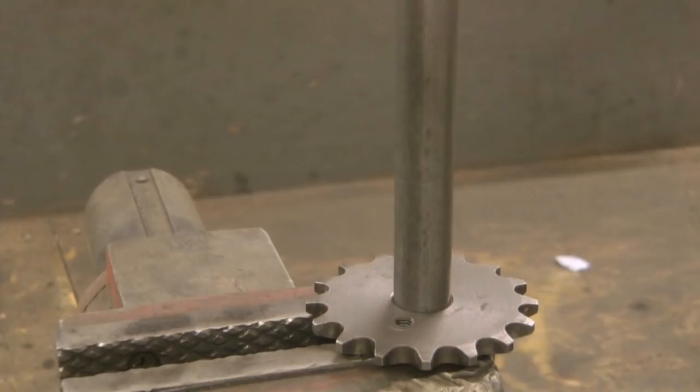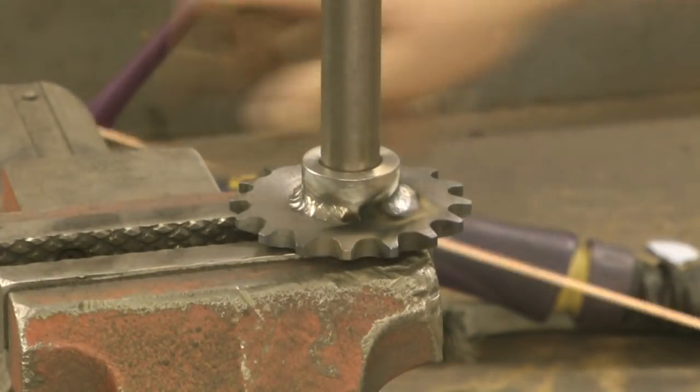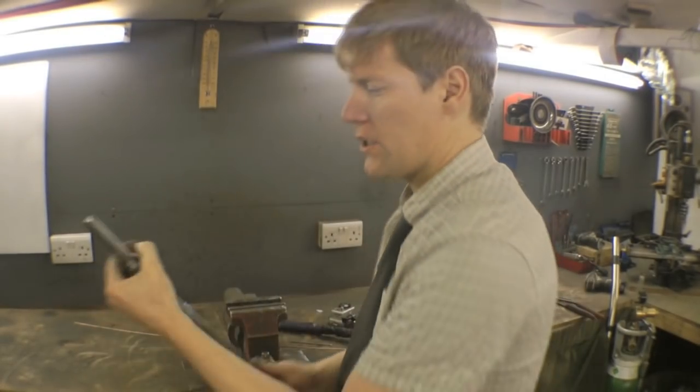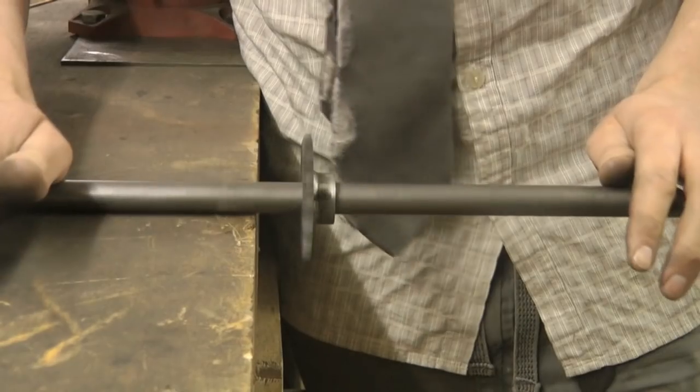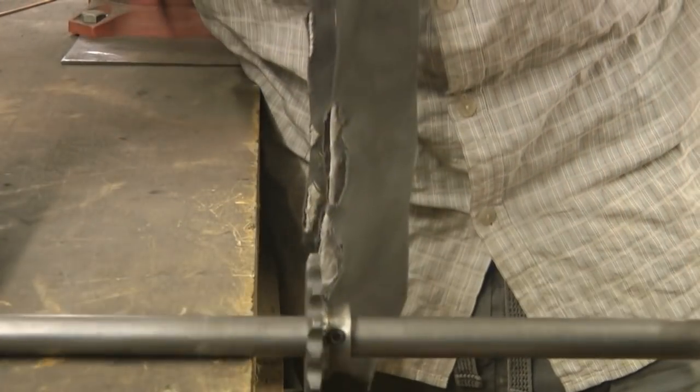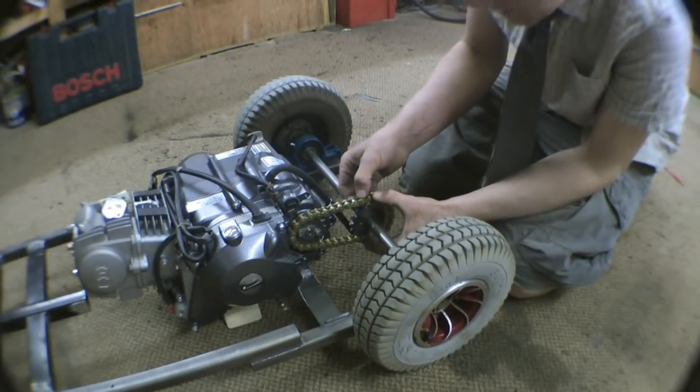That collar will stop it rocking. To check if we've got it on nice and square, just put it on the bench and roll it. That's on nice and square. So we want to cut the axle there.